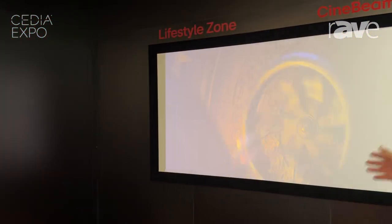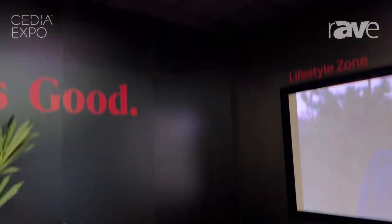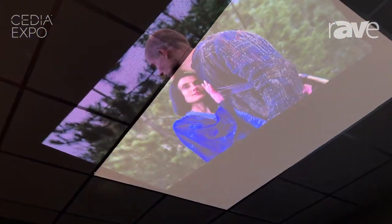You set it down, and it'll project against the wall or against the ceiling. This little handle moves around, so you can set the unit down and enjoy it on the ceiling — however you want to do it. It's beautiful.